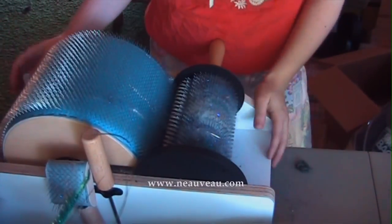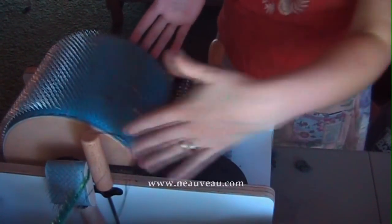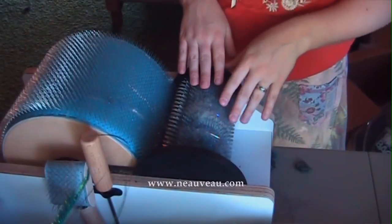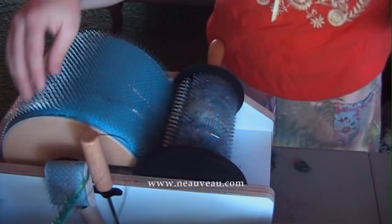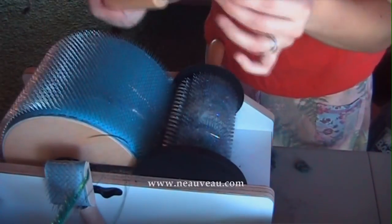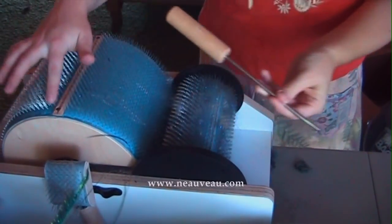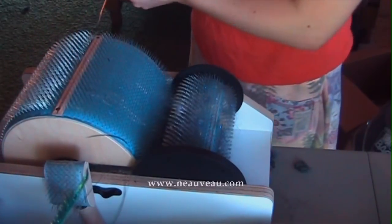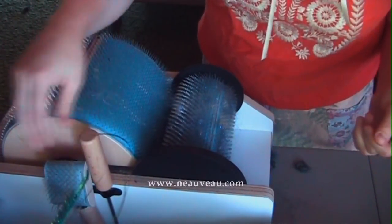This is my drum carder. It is a Luet Classic carder and it's about 8 inches wide and I have the coarser cloth which is on the Classic. It comes with two tools. This tool here is used when you're done carding — there's a groove on top and you use it to take the wool off once we have a bat on there.